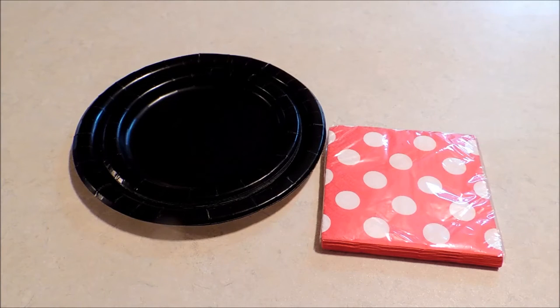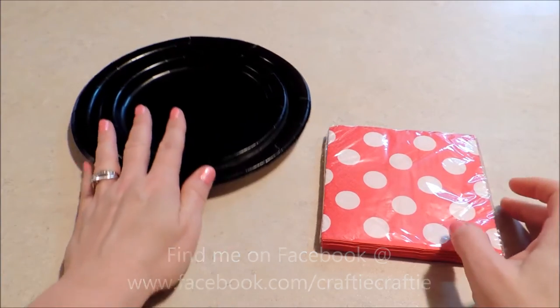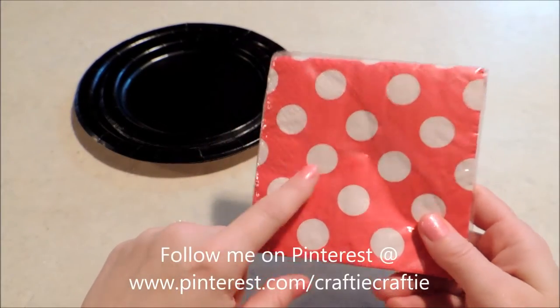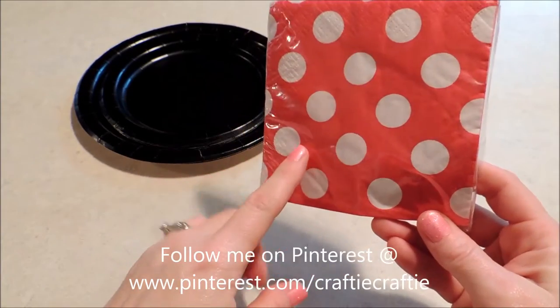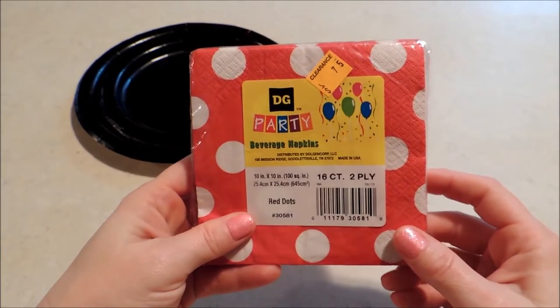Hello everybody, it's Michelle and I've got a cute little table setting idea for you today. We're going to be doing a Mickey and Minnie table setting. Recently when I was in the Dollar General Store I saw these napkins in the red with the white polka dots, and of course the first thing that I thought of was Minnie Mouse.